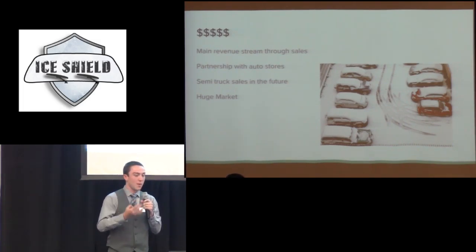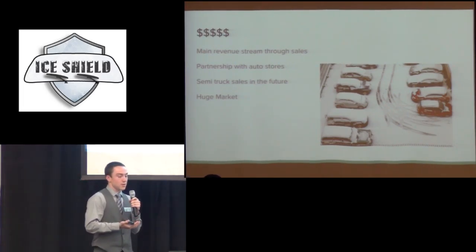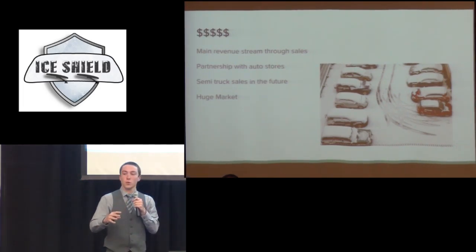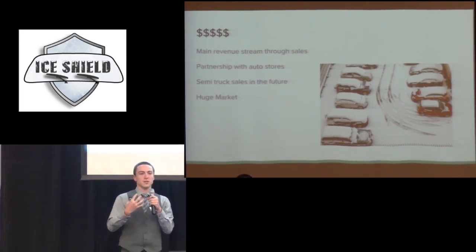Let's talk about money. My main revenue stream would be direct sales. Moving forward I would really like to partner with an auto store, so you walk in getting wiper fluid and you see this product too. I would also like to expand to semi-trucks, which aren't really in covered places that much and go through many different climates — some much cooler with snowy weather — where they could use this more frequently. There's a huge market for it.